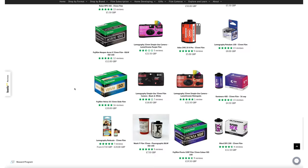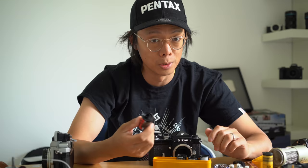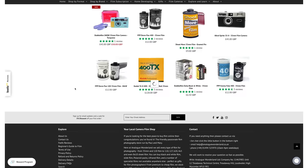But also, when it comes to the film, there are more options. There's higher ISO film and it's quite a lot easier to get it developed. Plenty of places develop this lovely stuff. There's just so many different films to try out. But let's get back to the camera choice first.